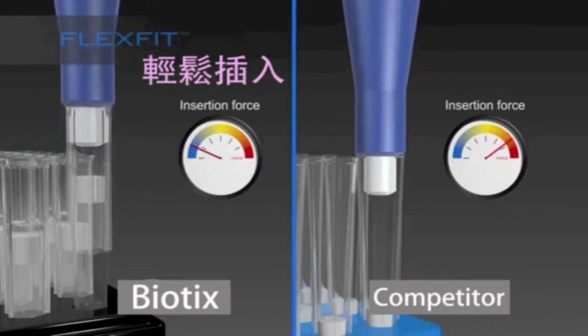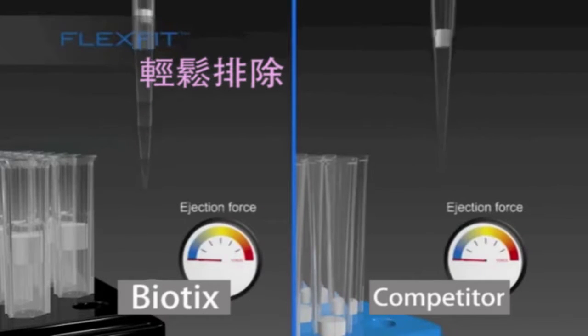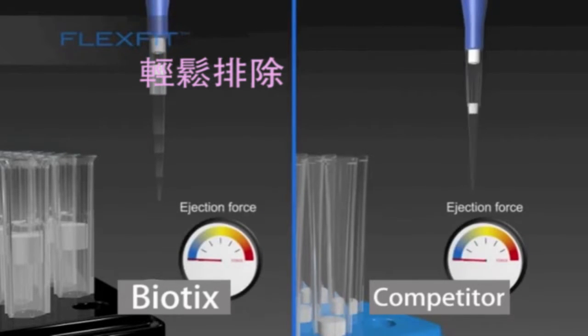Biotics tips were tested by a world-renowned independent ergonomics laboratory and have been proven to reduce the risk of RSD.